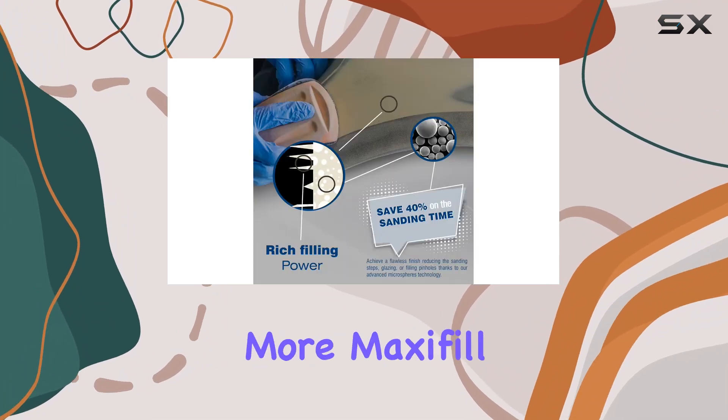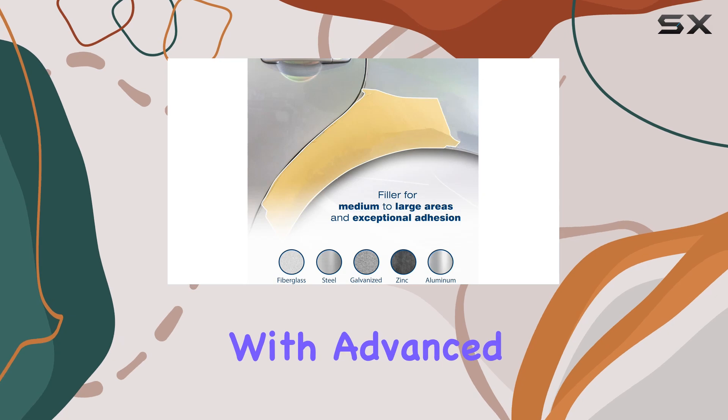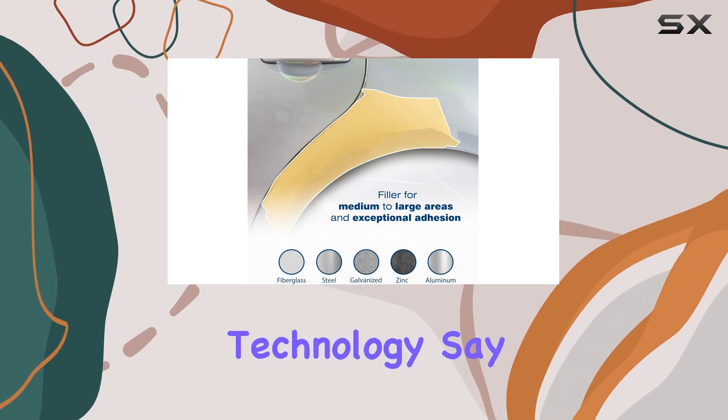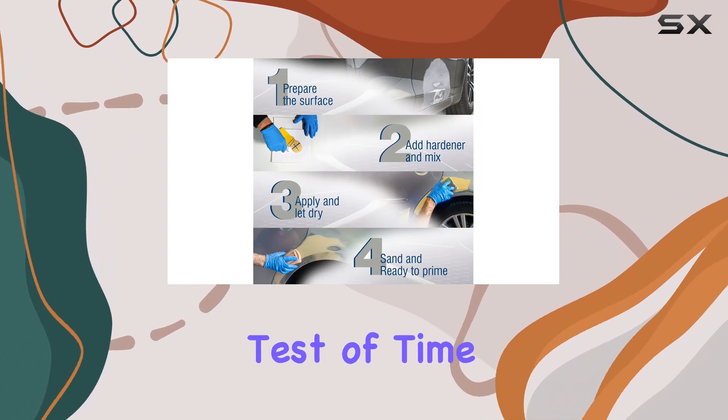But wait, there's more. Max Seifel doesn't just fix the surface — it goes deeper with advanced rust inhibition technology. Say goodbye to future corrosion headaches, as this filler is designed to stand the test of time, providing long-lasting repairs you can rely on.